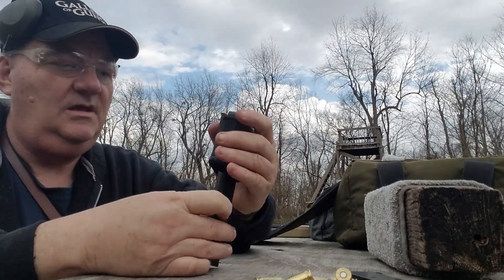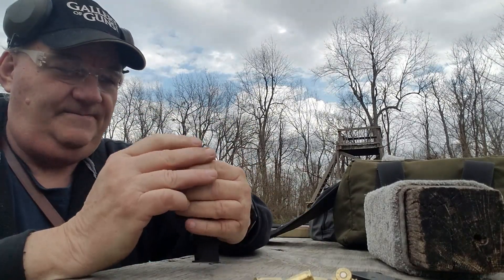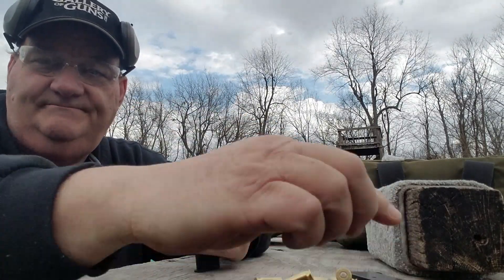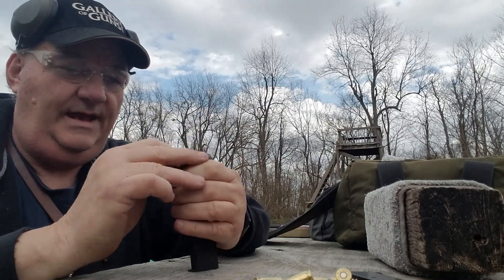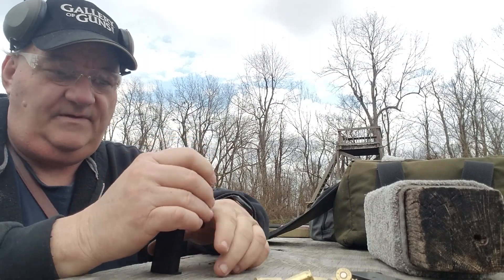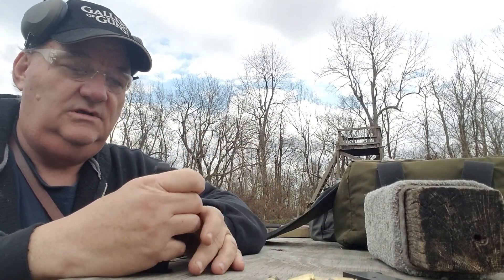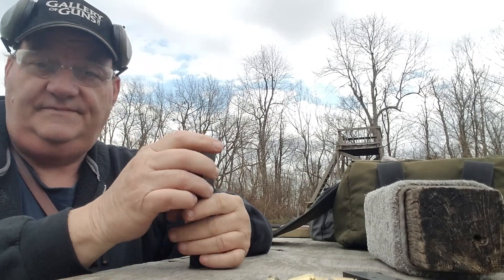Recently, I was going through my junk and I found a carton of primers. The carton of primers was from a box of stuff from an estate that we got at Brag About Guns and Ammo — oh, I don't know — several years ago.